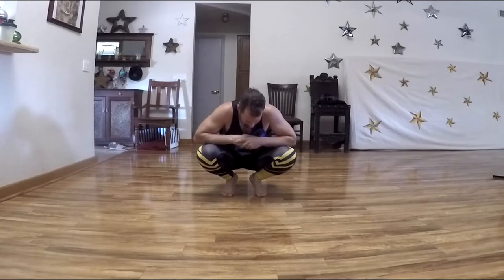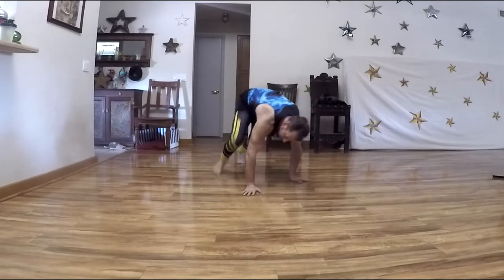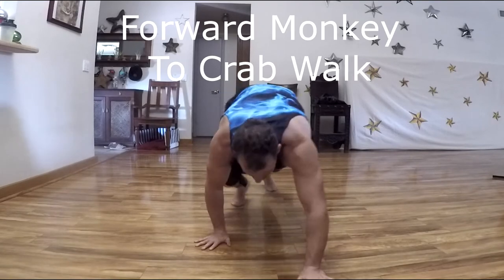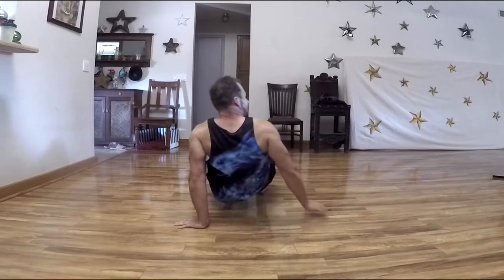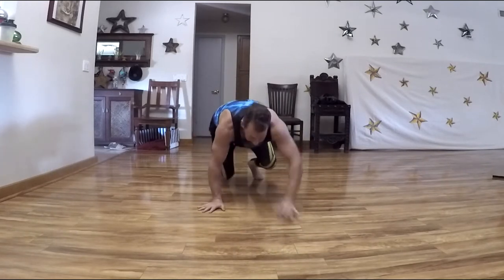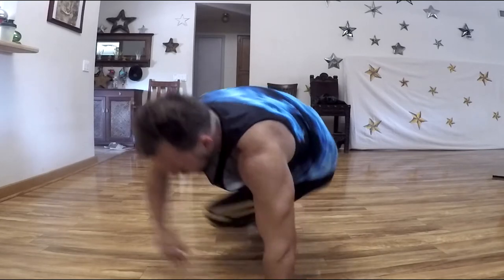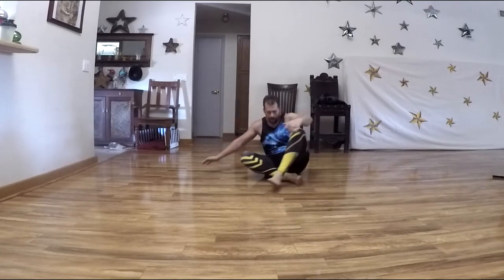Next we're going to travel from forward monkey crawl into crab walk — a transition. You do forward monkey crawl forward, and when you've gone as far as you can, simply turn over and do a crab walk back in the direction you came. When you reach the end, turn around and go back. If forward monkey crawl is too hard, do it from the bear walk instead.